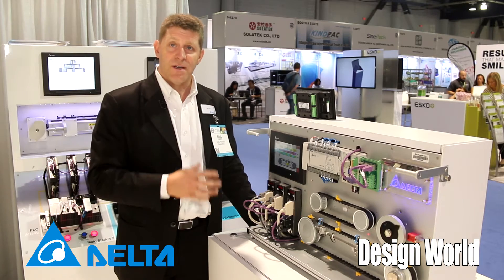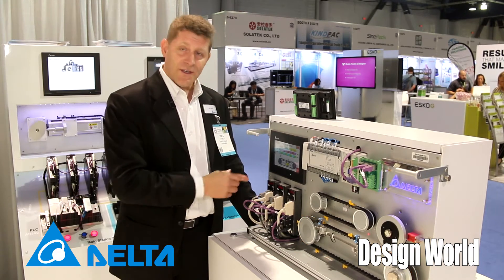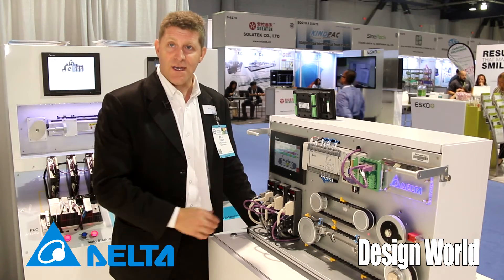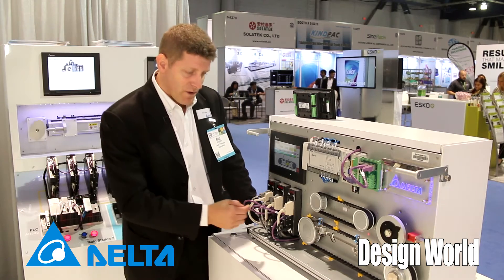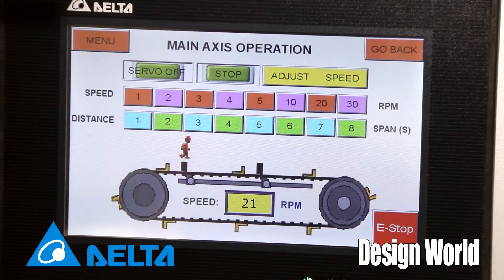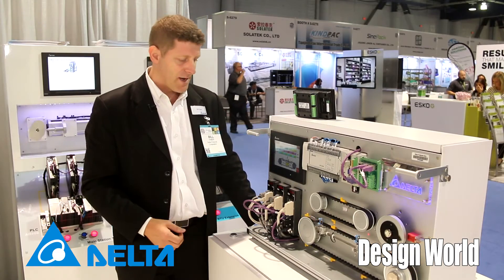What's unique about Delta is that for a standalone type machine we do all the control built into the servo, where there's no other PLC or upper control included in the system. So we're able to do a linear flying shear application like this, and we can run it faster — you can actually see it running simultaneously with also a rotary knife type application.